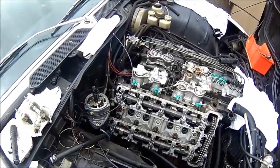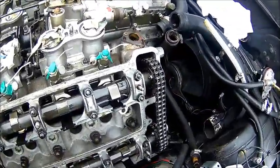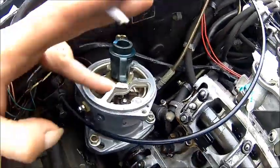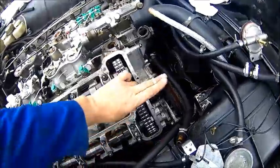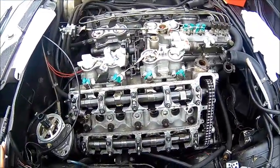The distributor needs to come out first. We got cylinder one at TDC — which is here and here — and on the distributor someone put a mark on here. Now we split the chain, the chain is loose, and we pull the head, which is probably a bit of fun.